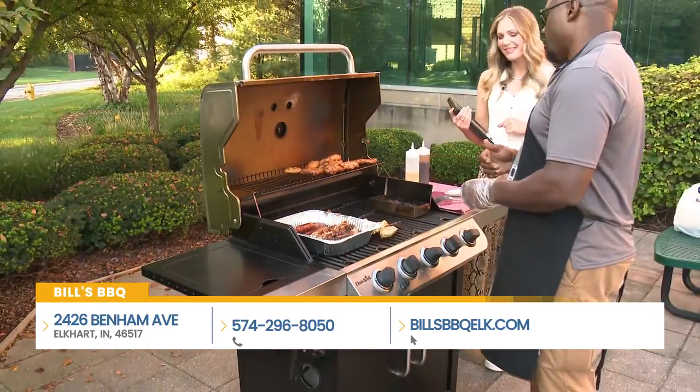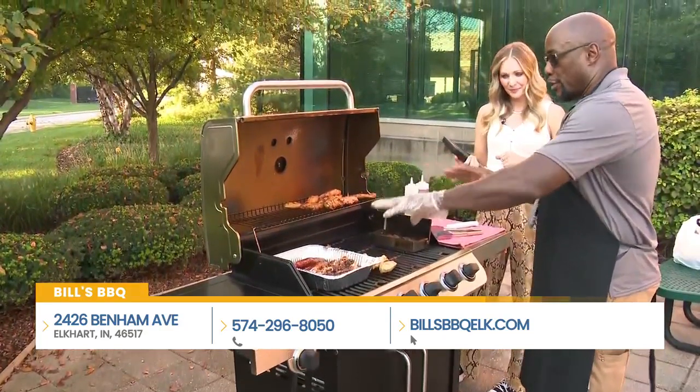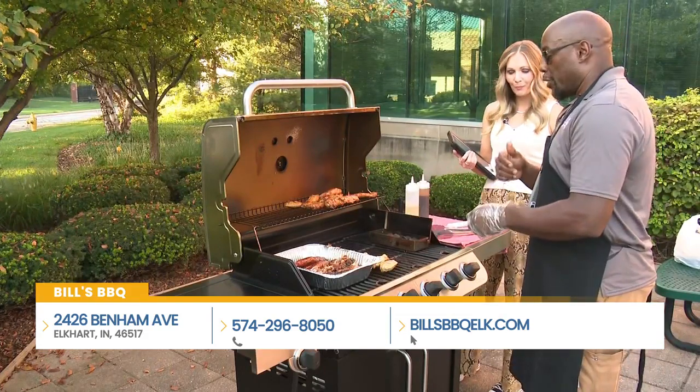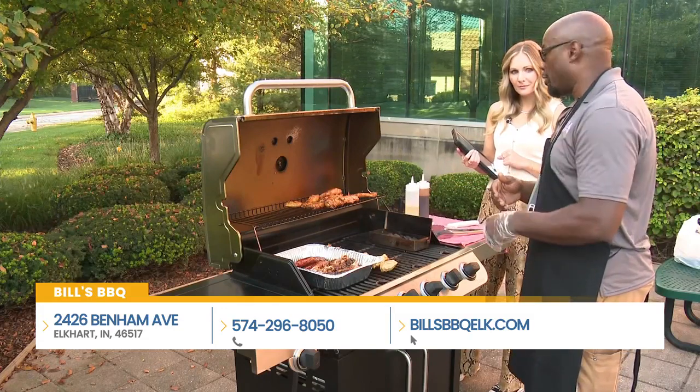We're a third generation family owned business. We'll come out, we'll deliver, we'll set up your spread for you. We can do it however you want and customize it. Our website is Bill's Barbecue, or you can give us a call. Myself and one of my boys are always in charge of the catering, so we'll make sure we take care of you.